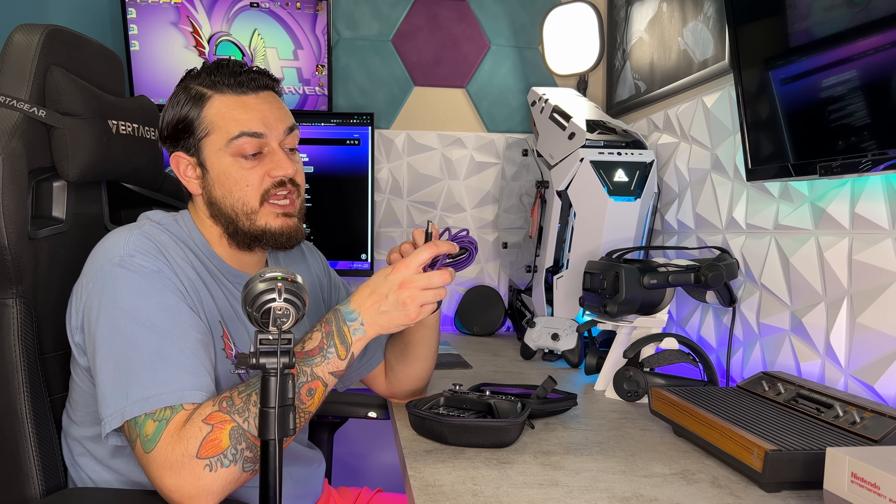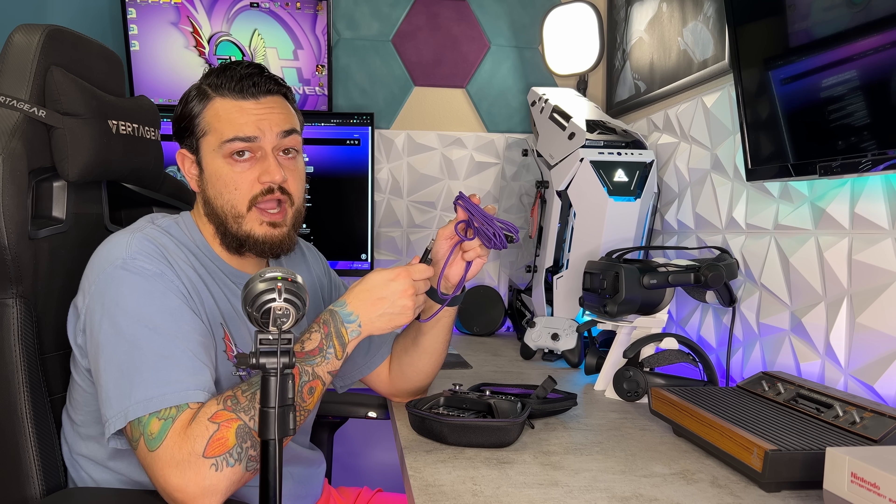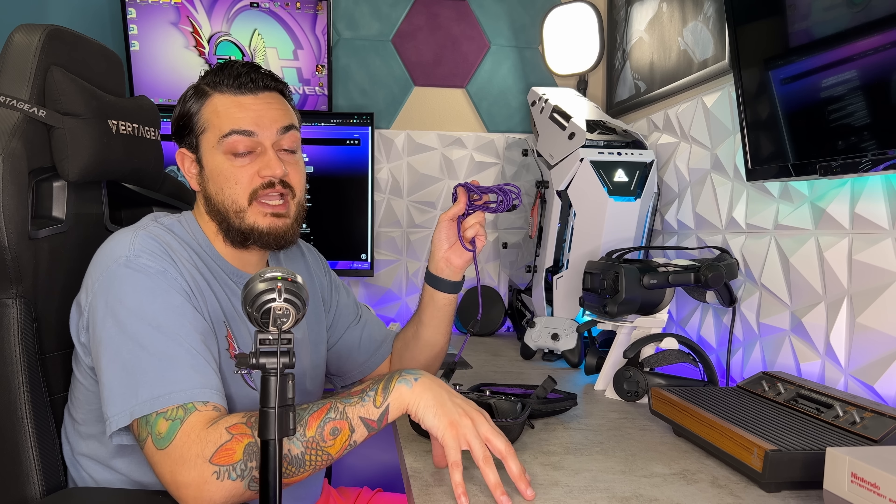The USB-A and USB-C ends don't have any dust covers — not a big deal, but worth noting. This cable is not very lightweight or flexible, so if you're playing dedicated wired to the PC, I would recommend going with some kind of aftermarket lightweight flexible cable.